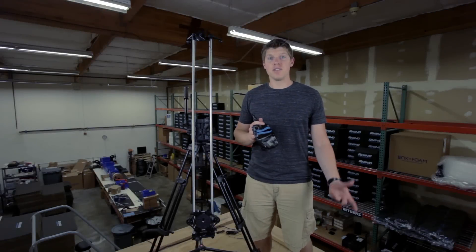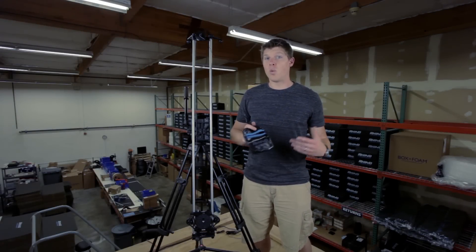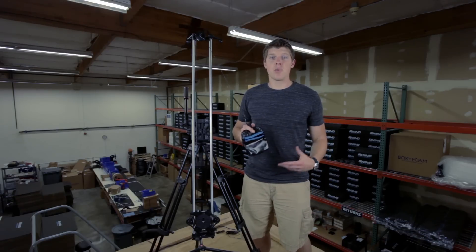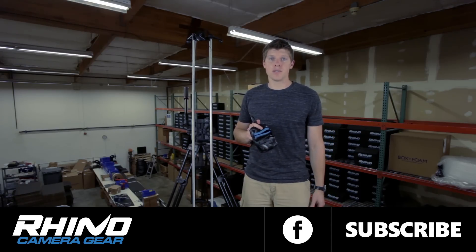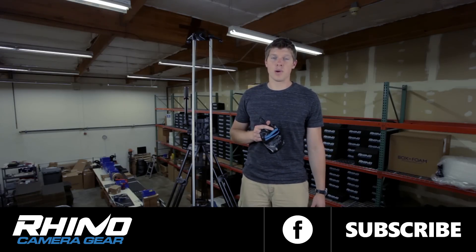I hope this video has been helpful to give you some ideas of how to use your slider. Don't be afraid to get out in the field and find out what works best for you. If you have any questions about the particular gear we used or anything at all, please email us at support@rhinocd.com. Thanks for watching.